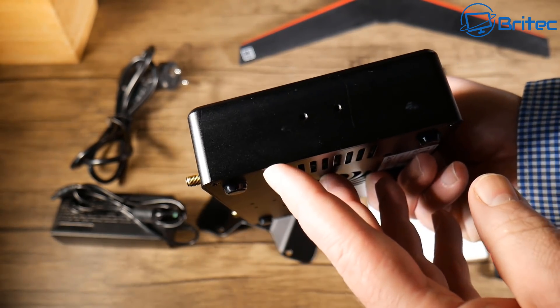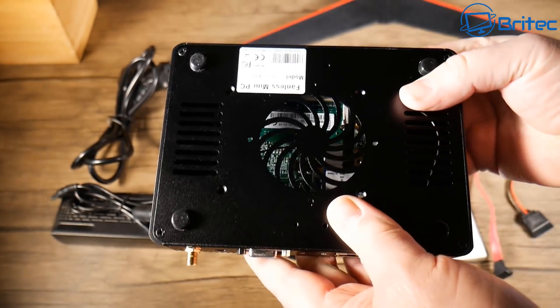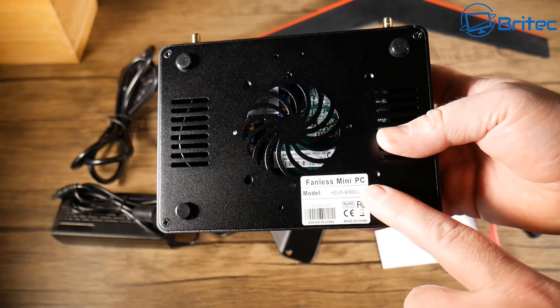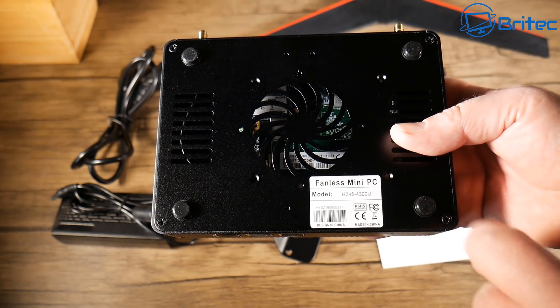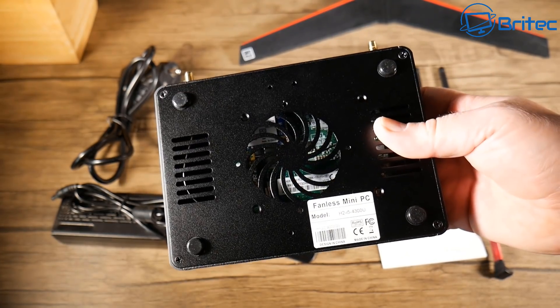This is where you mount your bracket so you can stand it up vertically if you wish. The bottom has plenty of ventilation and you can unscrew it to mount your solid state drive or mechanical drive depending on what you want to put in there. Solid state will be the best way to go and that will be mounted inside as I'll show you in a second.